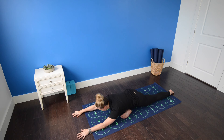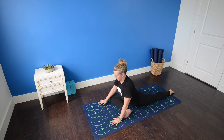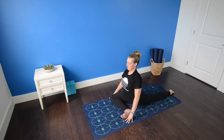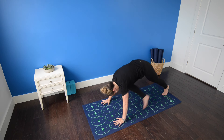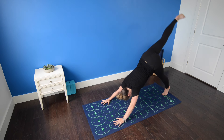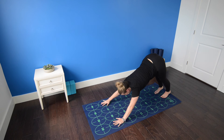Inhaling, begin to walk the hands in, lifting the torso high as you exhale. Inhale, sit up tall, lengthen the spine. Exhale, tuck the left toes, plant the hands, press back to three-legged dog as you exhale. Lift the right leg high, then return it to meet the left in downward dog. Inhale, high push-up. Exhale, low push-up. Inhale, cobra. Exhale, downward facing dog.